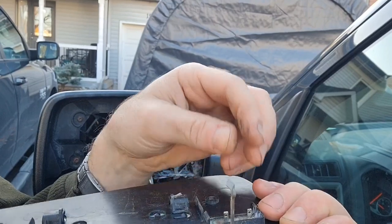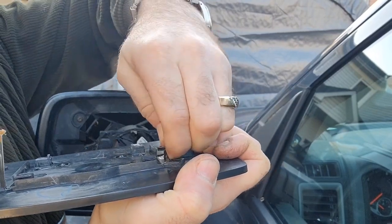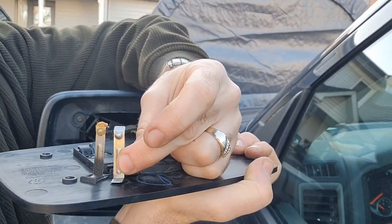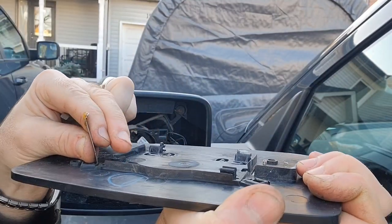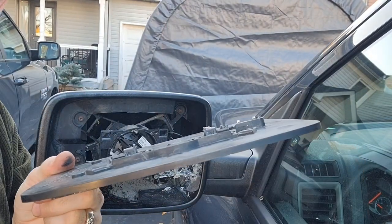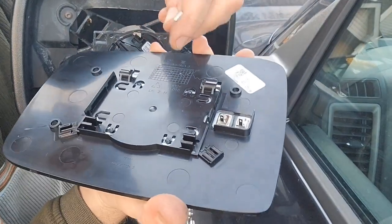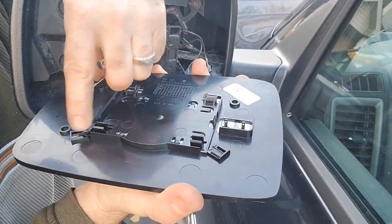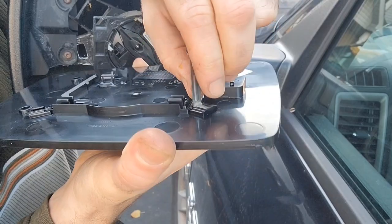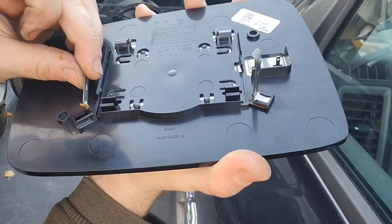So I'll push it back and show you again. Lift the edge up and then pull towards you and it just slides right out. Those are the exact same size, so it doesn't matter which one you put away. Pull this up and slide it out. Now we're gonna install them on the new mirror and pop it in. Here's our brand new mirror — those pins go here, slide it in, push it. It doesn't really sound like it's clicking but as long as you're past those little pins, you're good.